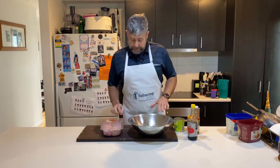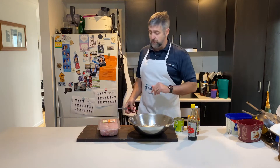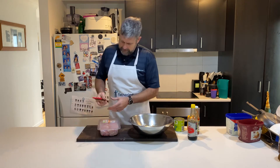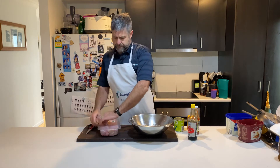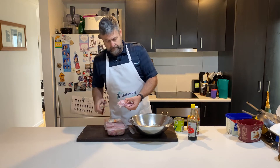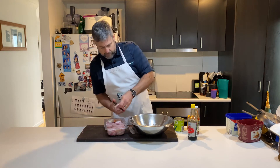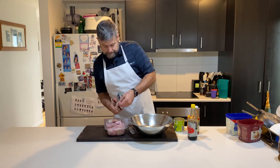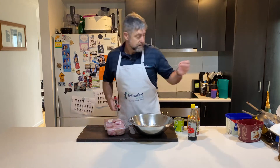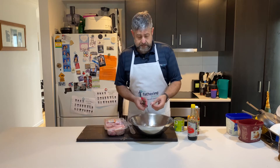I made this the other day and my kids loved it. They're not a spicy fan, but they loved it. If you want to get your kids involved and they're still a little bit young to use really sharp knives — scissors. Instead of chopping up the chicken, give them a pair of scissors and chop it up.